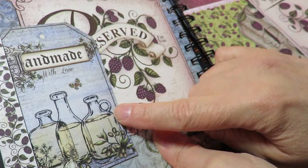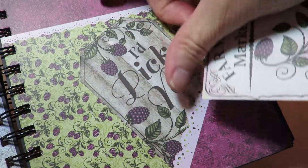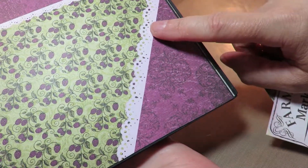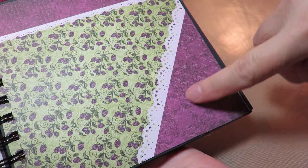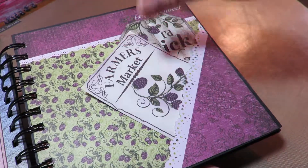I added one of the tags and I may add some more. I love these tags that come with this paper pad — 'I'd pick you' and 'berry sweet.' On this one I just took the larger 12x12 because these are the 6x6s, and I cut the corner off and then fussy cut it so that it would look a little fancy on the edge.